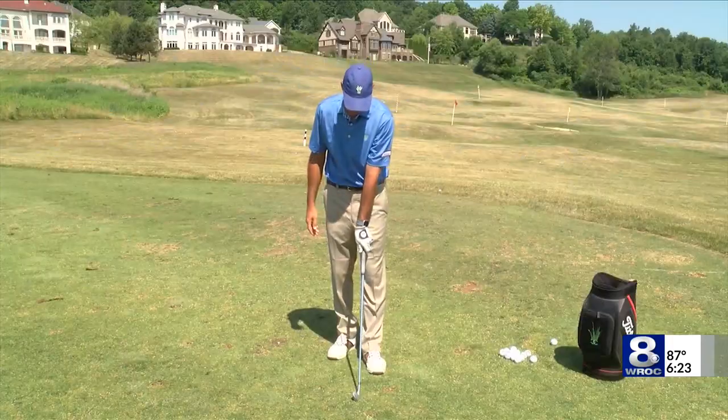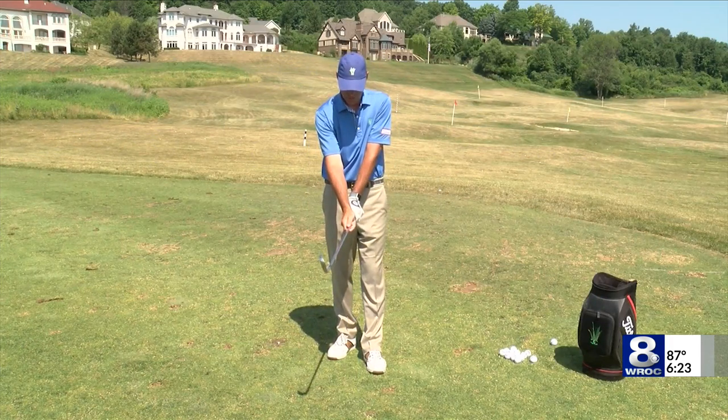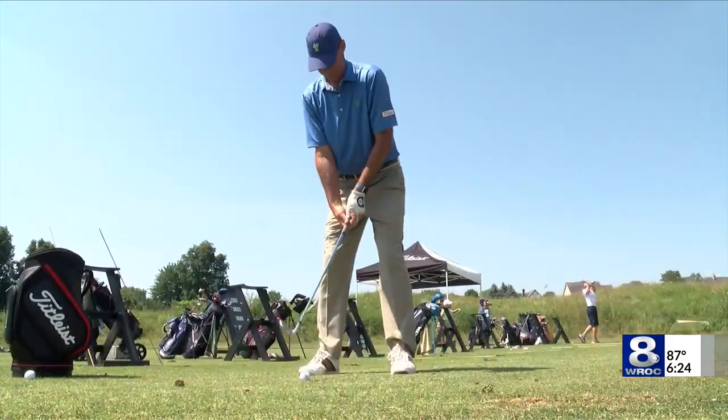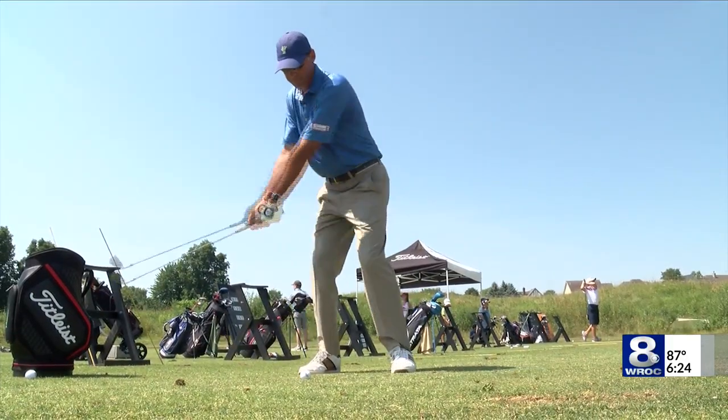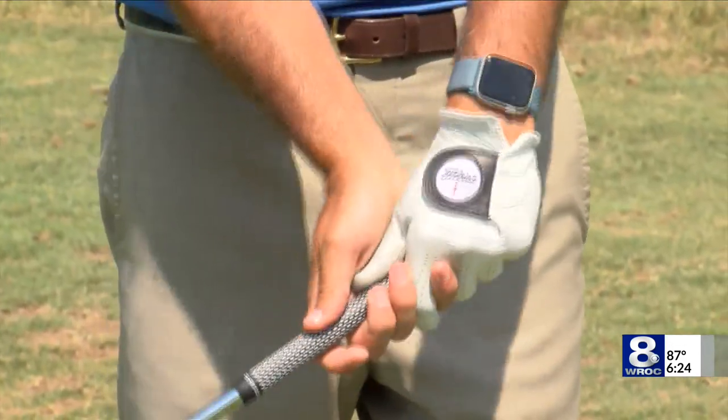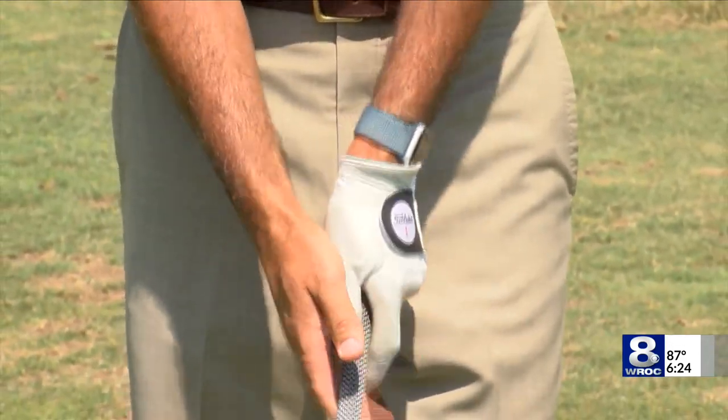We want to make sure our grip is stronger. With your top hand, you should be able to see your logo and a couple of knuckles — your left hand for a right-handed player. On a scale of zero to ten, where zero is barely holding on and ten is gripping really hard, I'm about a two. My hands are super soft on the club.